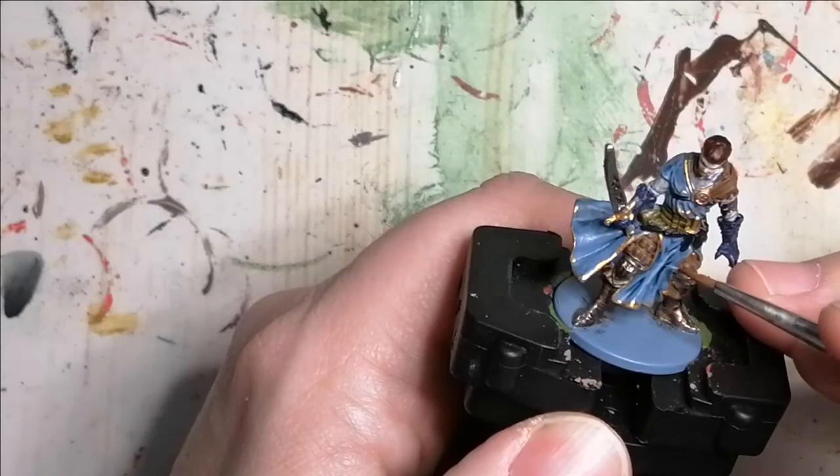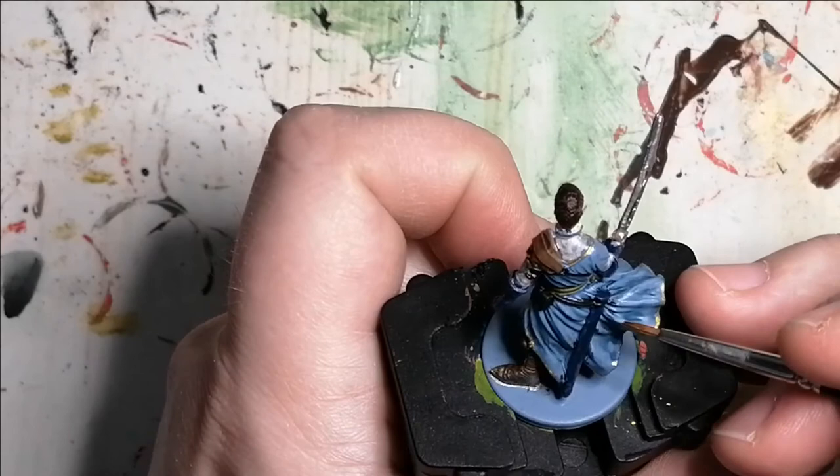Now I'm using Xenos Carapace from the Zombicide Invader paint set. I thought this was like Wolf Grey, but it's a bit lighter, so I use it for a highlight on his robes and it turns out really nice.